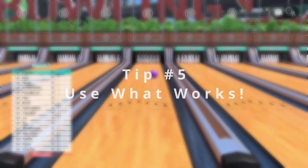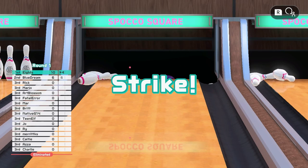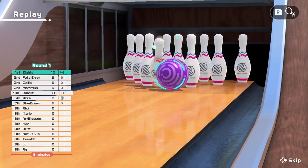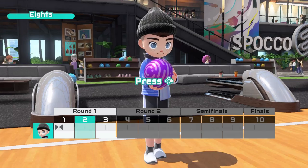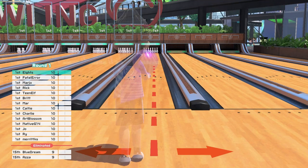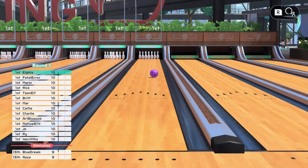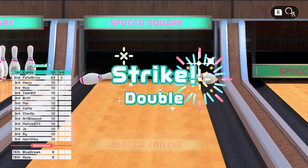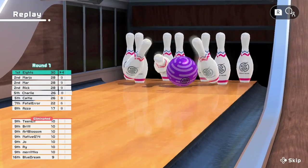My final tip is to find what works for you, memorize it, and repeat it. Put all the tips above into a style that works for you. If you consistently get strikes by throwing a straight ball, then throw a straight ball. If you get strikes out of a crazy spin sending the ball from one side of the lane to the other, then do that. Just like real bowling, you will develop your own unique style that works well for you. Remember, practice makes perfect.